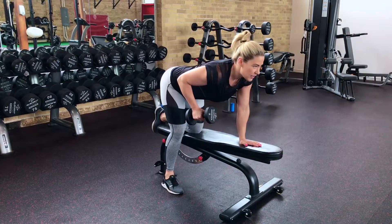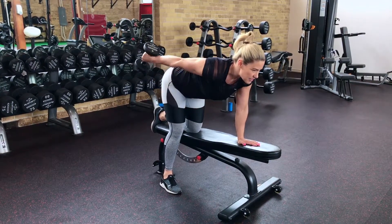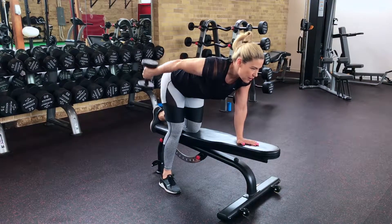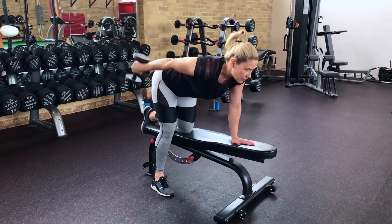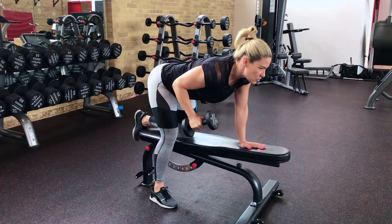You want your back nice and straight, and you're going to keep your head nice and neutral and forward. Next, you're going to just straighten out your arms so that it's parallel to the floor, pause at the top, and come back down to the starting position. You want to make sure your palms are always facing your body and that everything is slow and controlled.